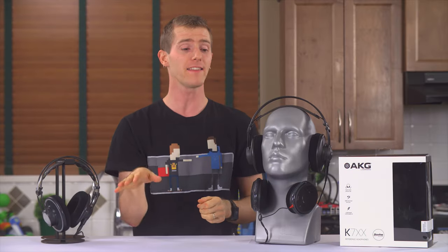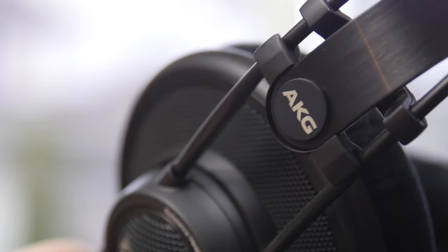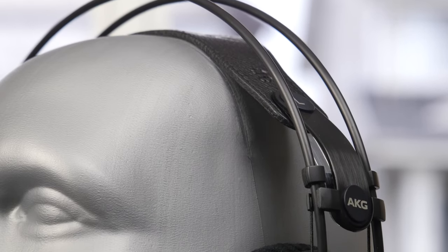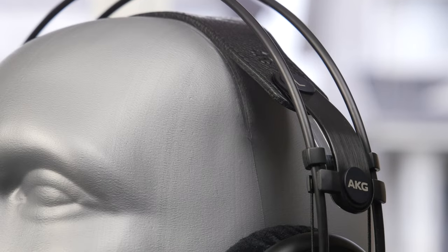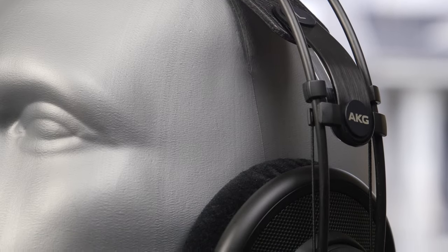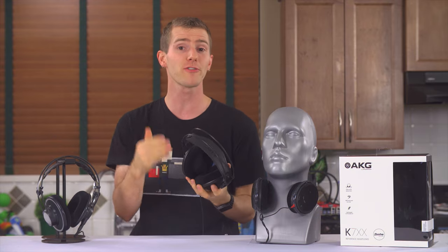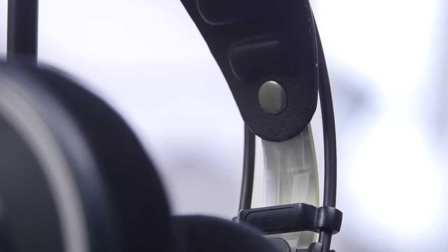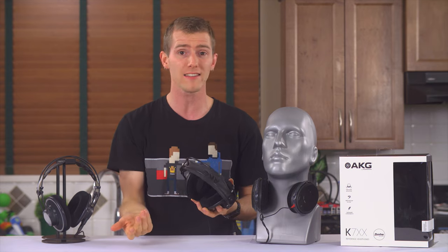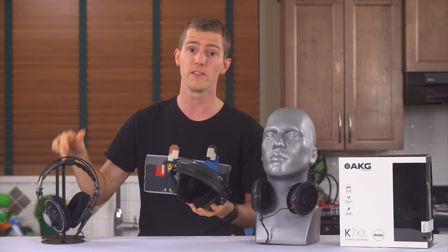No fancy carrying cases or anything like that, so it's product tour time. We'll start with the headband. It uses an elastic-based suspension system that allows it to sit exactly in place without any adjustment necessary for different head sizes, and do so without the vice grip effect of many of Sennheiser's most popular models — great for long listening sessions. My only issue with this system is its long-term resilience. It's likely AKG is using a different elastic material than they did years ago, but most elastics I've encountered, whether they're on headphones or underwear, will eventually crack and dry like this one.